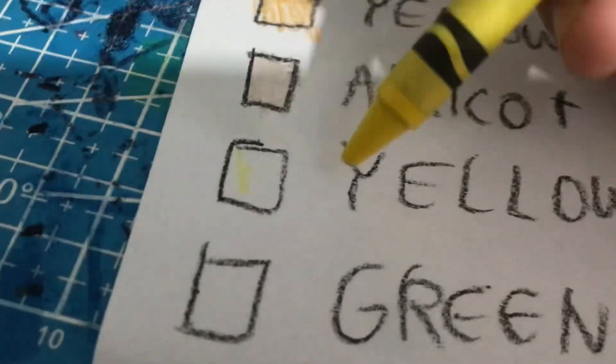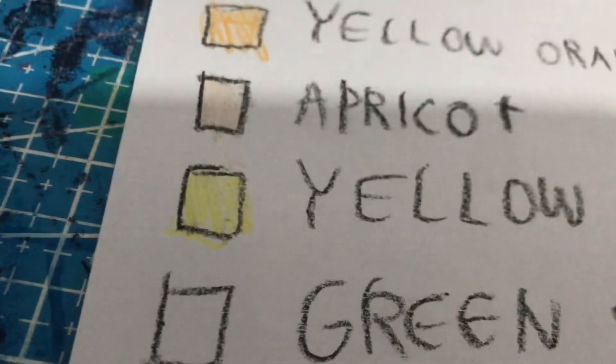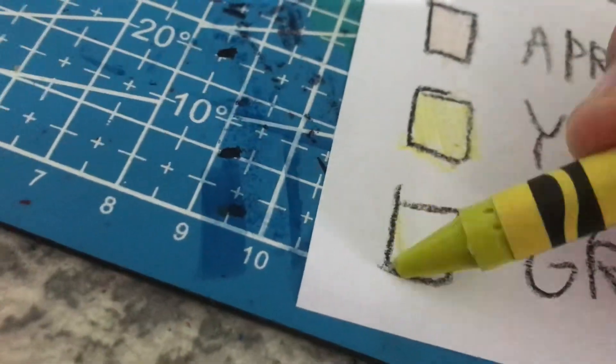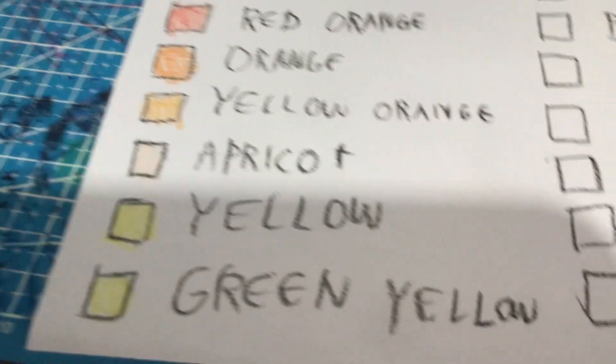Yellow. Sun yellow or bright yellow, I think. Green yellow. Yeah. We're done.